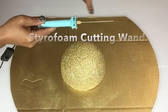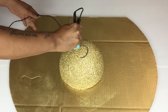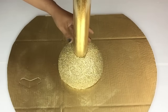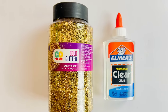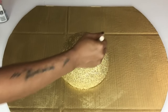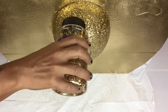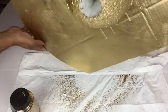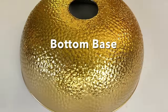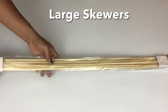To cut out my circle I'll be using a styrofoam cutting wand. I then made sure my tube has a snug fit. Next I'll use gold glitter and clear school glue — I'll start by pouring clear school glue on top of the styrofoam, brush it around, and sprinkle it with glitter. I also added glitter to the bottom base giving it an ombré effect, and sealed in the glitter with clear glossy paint. Next I took 50 large skewers and cut them down to 12 inches.